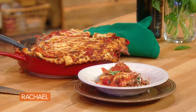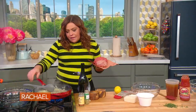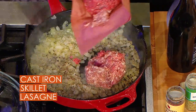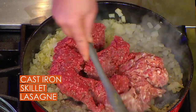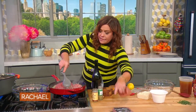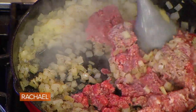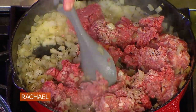We're going to make a skillet lasagna that is easier to make than a traditional lasagna. I started with some onion and olive oil. I'm going to add the beef and sweet sausage — one pound of beef and a half a pound of sweet sausage — or you can use plant-based ground meat substitute and plant-based sweet Italian sausage. We're gonna break that up and let this cook out.